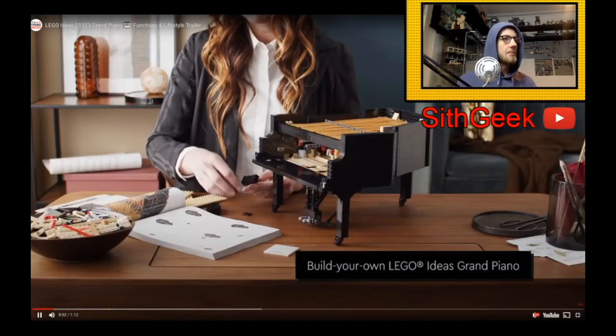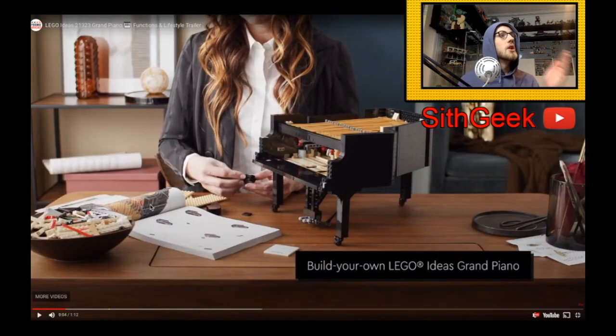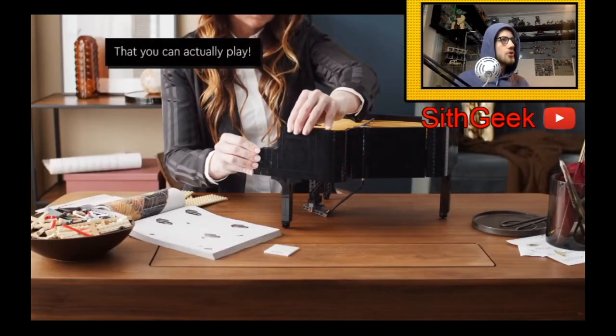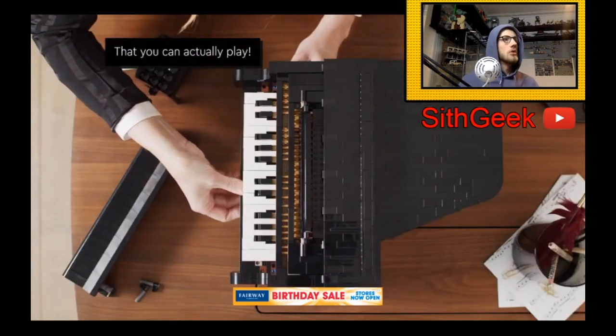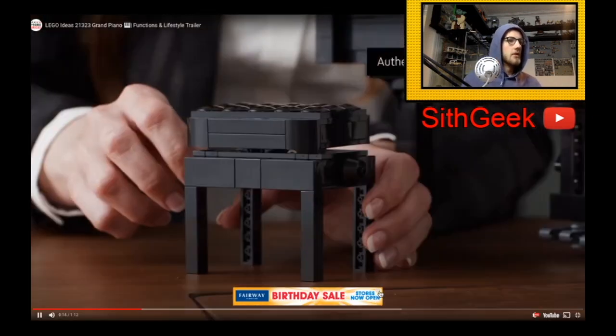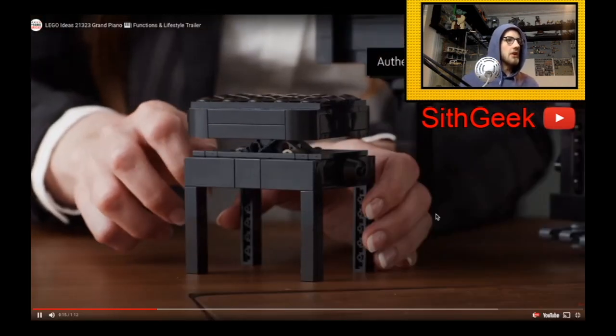Build your own LEGO Ideas Grand Piano. I'm going to be pausing this — if you want to check out the full video without interruptions there'll be a link in the description. Look at the scaling of it, it's incredibly big. There's a little saxophone in the background — I love that.